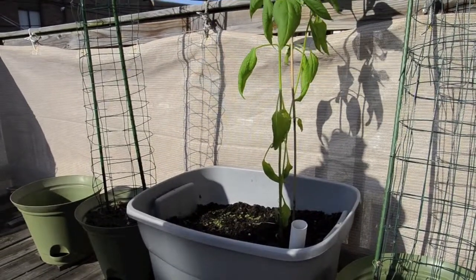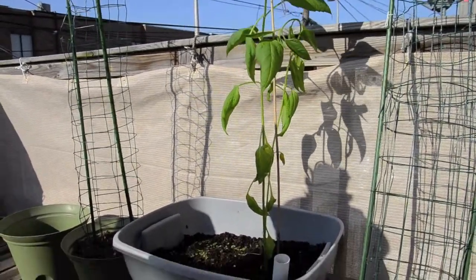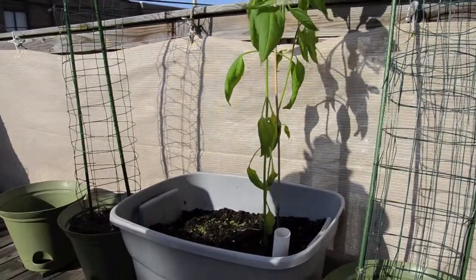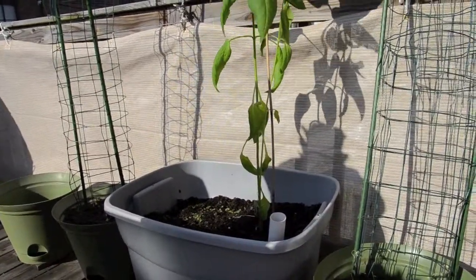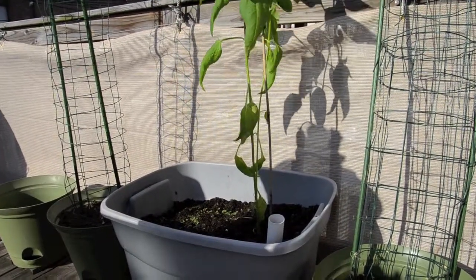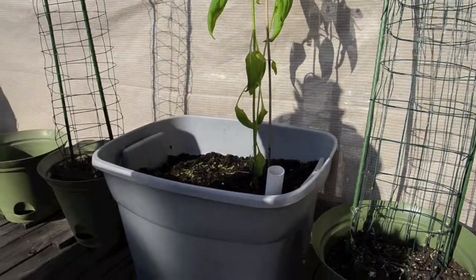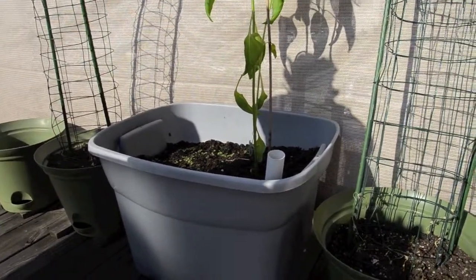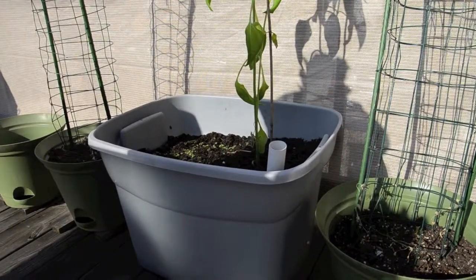Here it is all planted out. I put in a support stake because it was very floppy. It's pretty windy up here so it'll probably roll around a little, and hopefully it won't break. But Jerusalem artichokes are supposed to be hardy, so I'm not too worried — I think it'll revive.